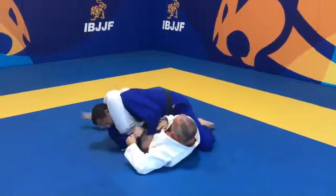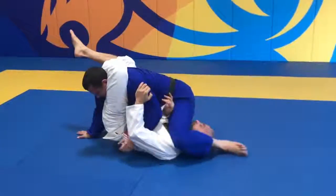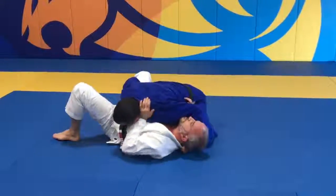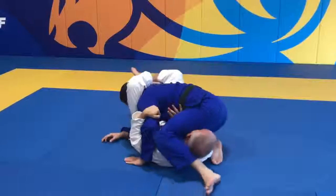When a reverse triangle is initiated from guard, it will still be considered a guard position. If the athlete manages to clear the legs and stabilize for 3 seconds, it will be considered a guard pass. On the other hand, if the reverse triangle does not start from the guard, it will not be counted for points as a guard pass.